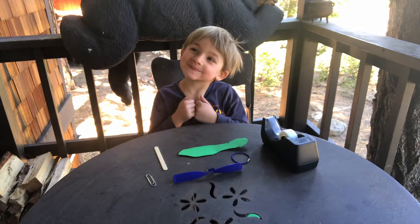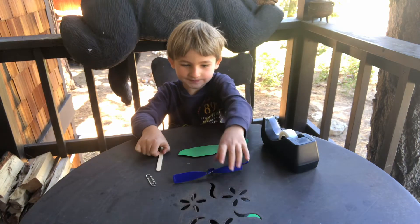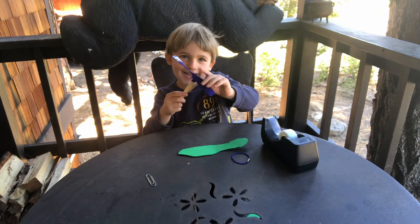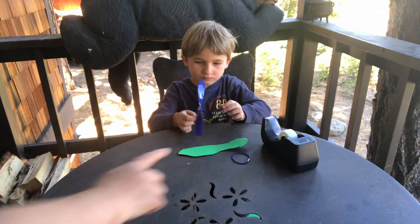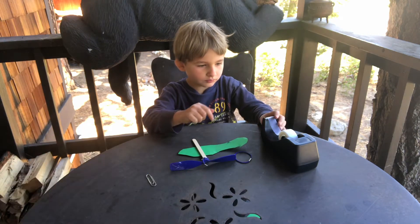Okay, now we're going to put our helicopter together. Oscar, take your popsicle stick and put it inside your helicopter propeller. Push it in there nice and good, nice and hard. Perfect.